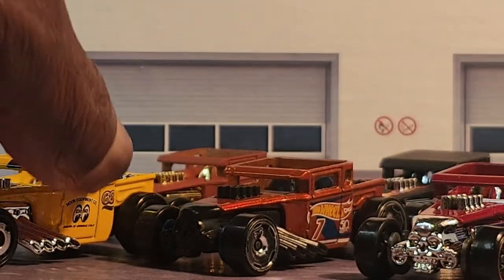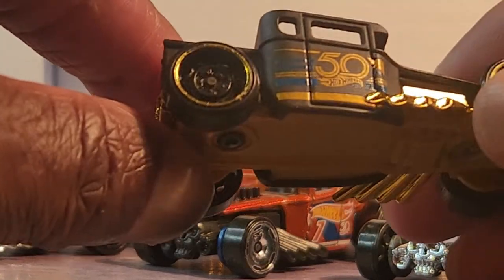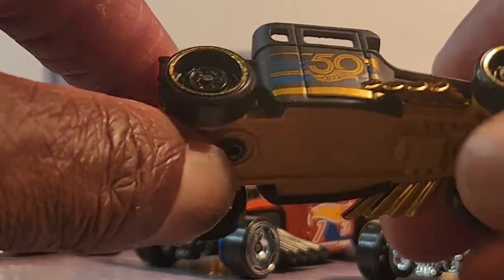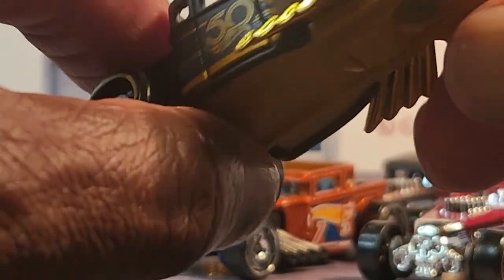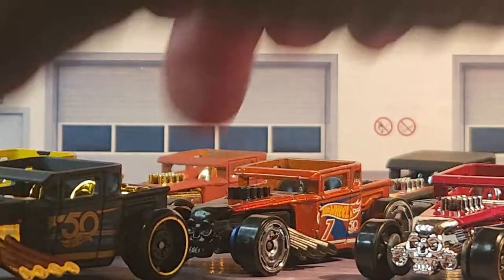I know there was one that had the skull and the eyes were red — you need to find that one. Okay guys, I can't forget about the 50th anniversary one — all chrome, cool steelies. Again, the base is plastic — I don't know why — and this is supposed to be an anniversary set. But this is the Bone Shaker.